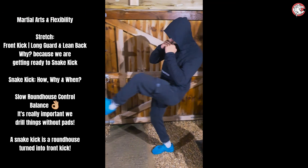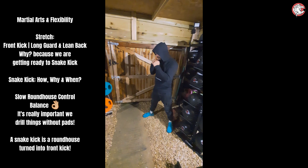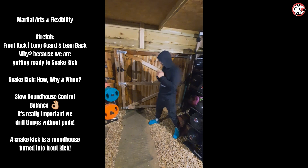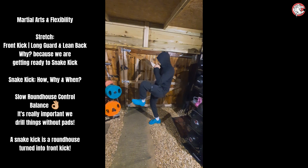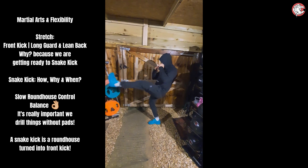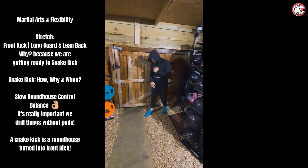Nice and slow, in the chamber, lean back. So take it into your chamber, that's it, lean back, push with the heel almost. It'll all become clear. When we do the snake kick, this is what we're going to do.